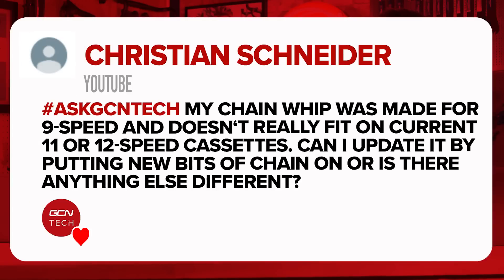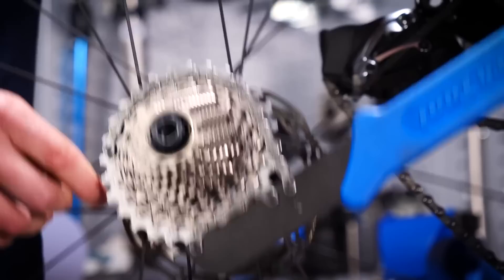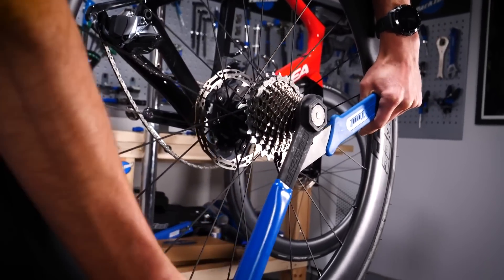Next one's been sent in by Christian Snyder. All the Christians are getting in touch today! My chain whip was made for nine speed and doesn't really fit on current 11 or 12 speed cassettes. Can I update it by putting new bits of chain on? Yes, use your normal chain tool, remove the section of chain from your chain whip — which may be a seven or eight speed chain — and refit a section of chain from a modern chain that you need to use. Alternatively, the easiest solution is just to fit it over the largest sprocket on the cassette, so you don't run into any complications with spacing.